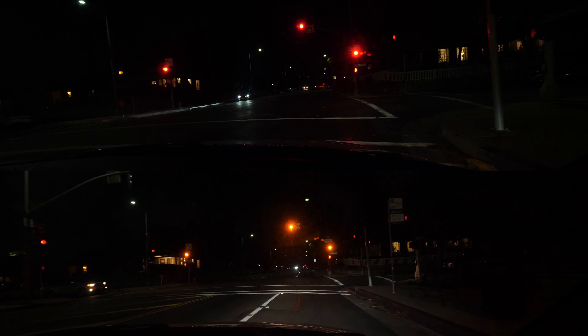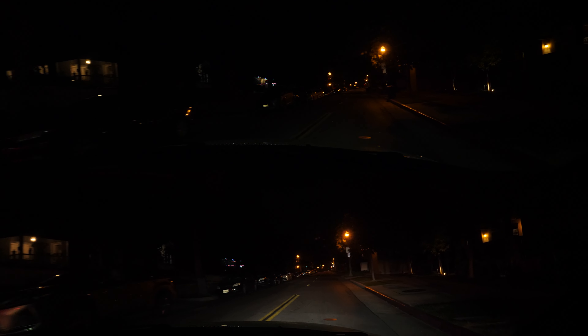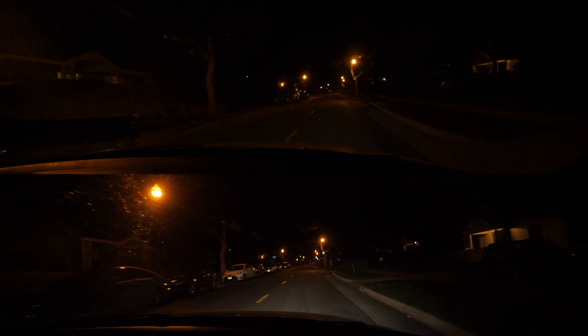It's been over a year since I retrofitted my headlights and I'm still very happy with the results. My goal is to show a detailed process from beginning to end, the issues I came across and how I dealt with them. Let's go!